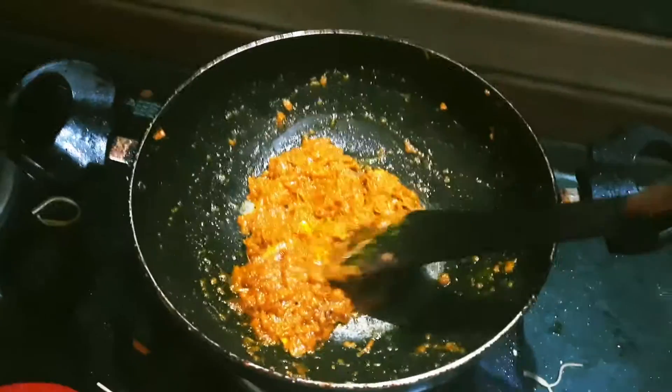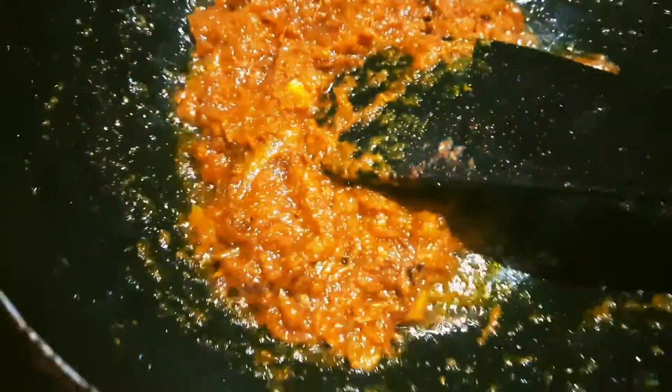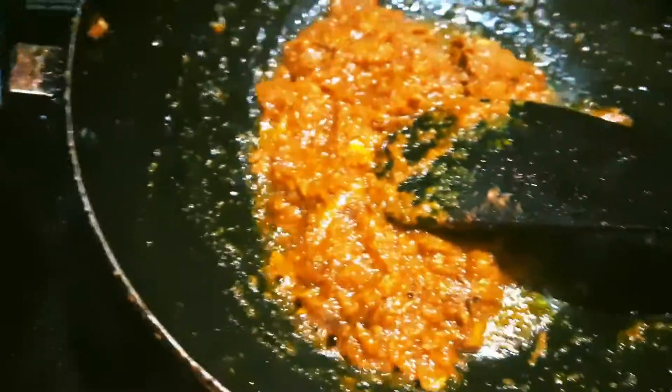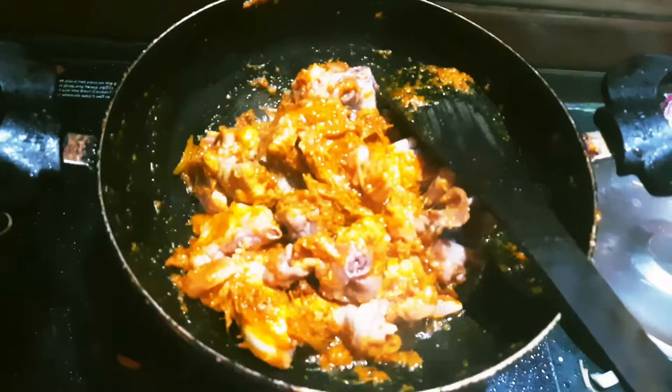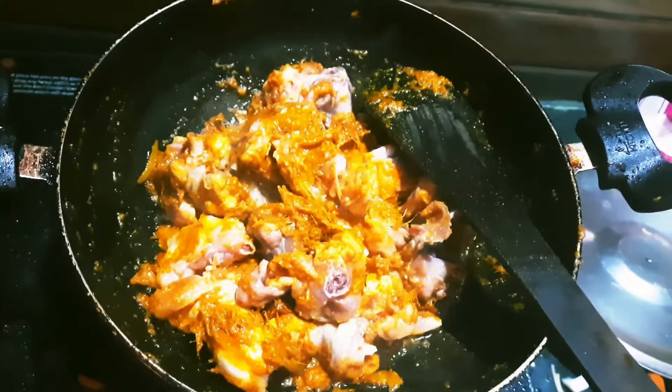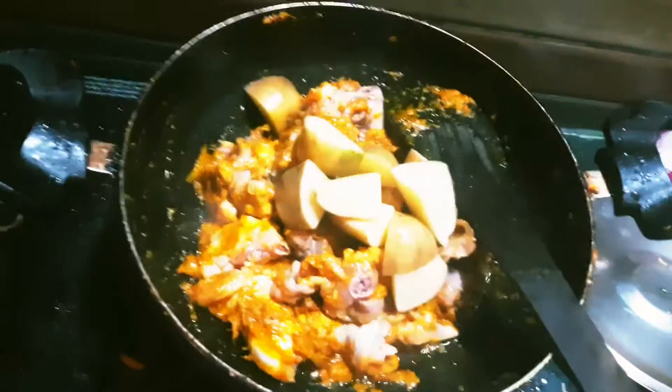I'm going to fry the chicken. This is the chicken meal.